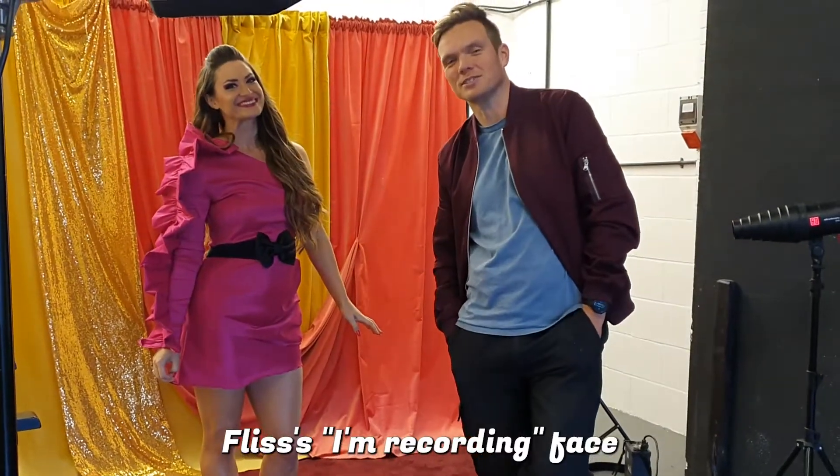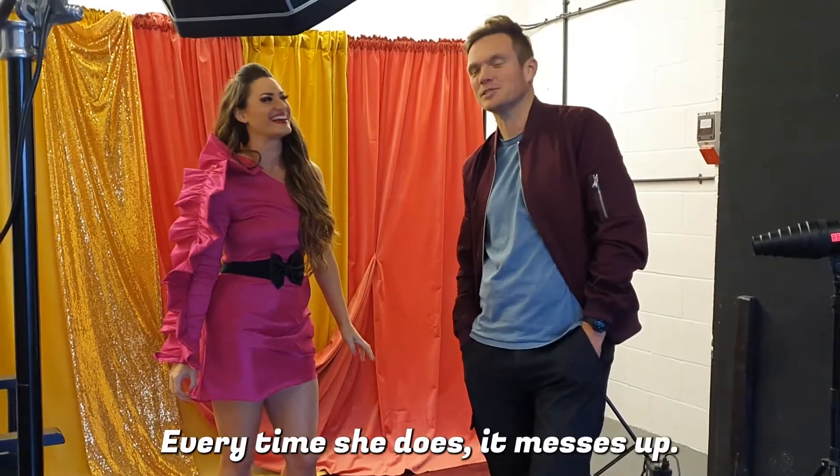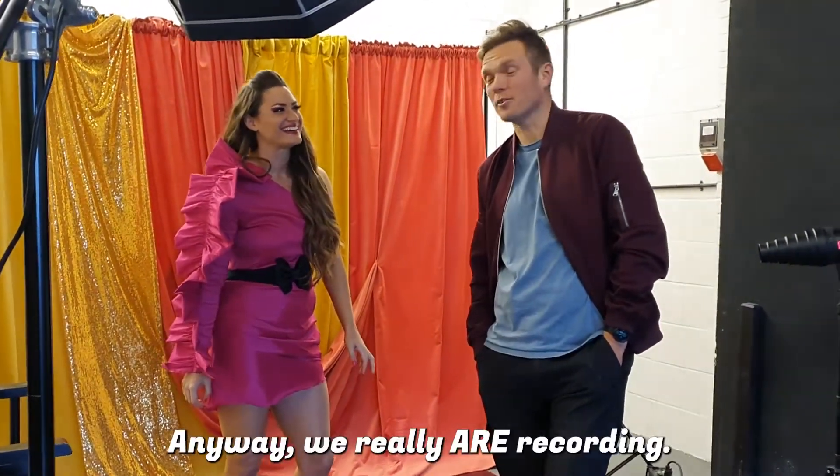This is on recording, but she doesn't do the 3, 2, 1 or anything like that — the little time she does it, it messes up. So we are ready while recording.